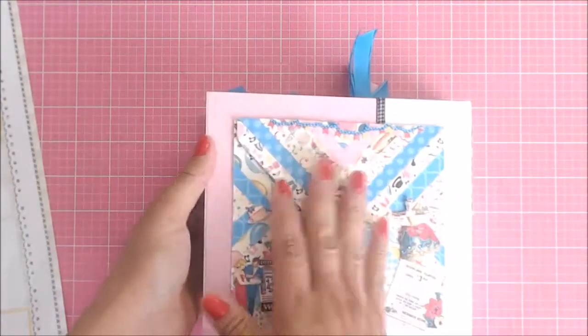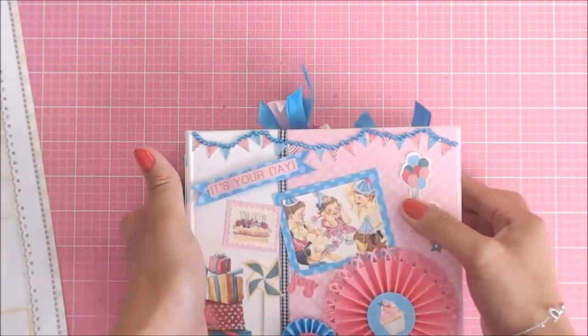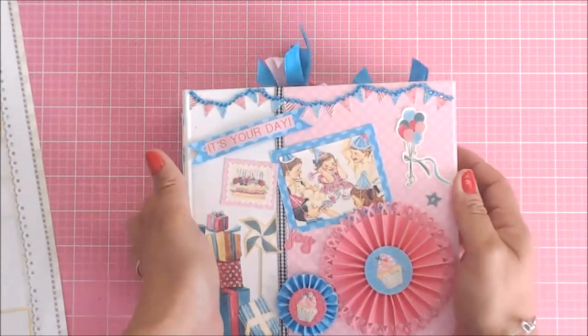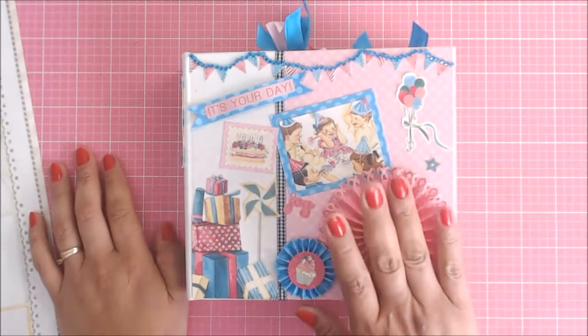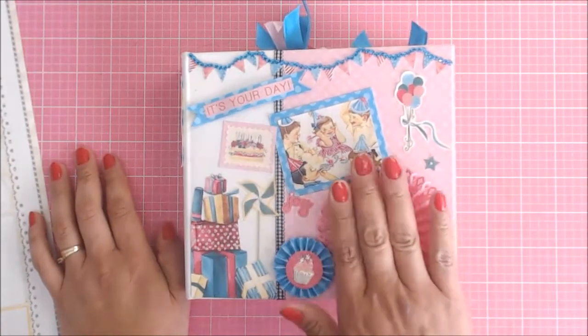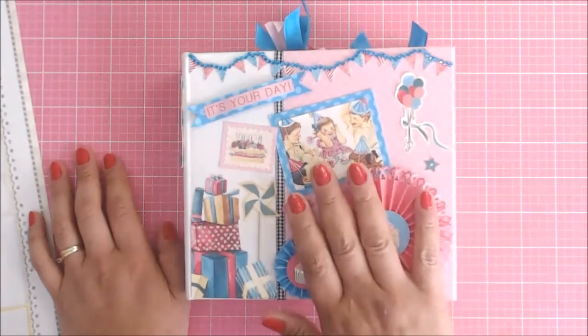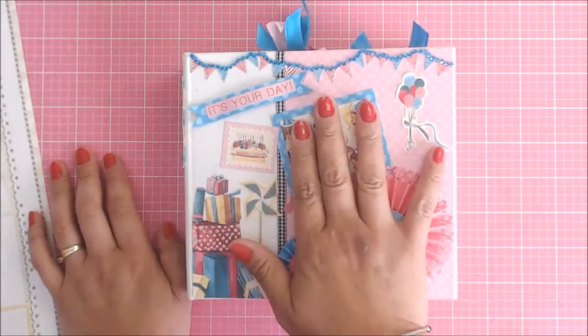That is my album! I hope you guys enjoy it, and I hope you all go to the shop and buy one of these little albums. They are so fun, you guys. I really, really enjoyed making this album, and I will probably do another one because I really like them.